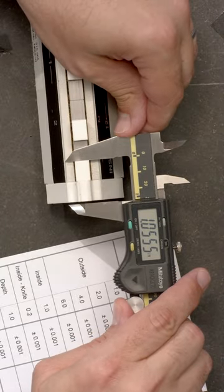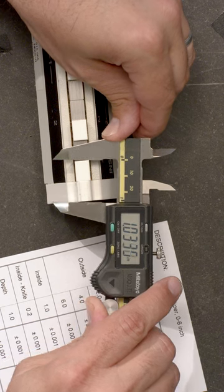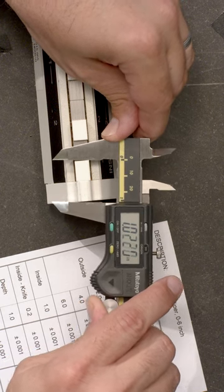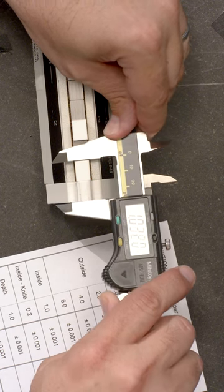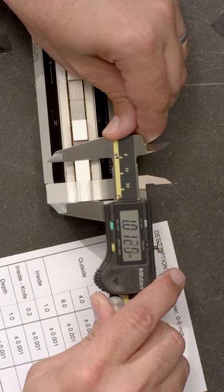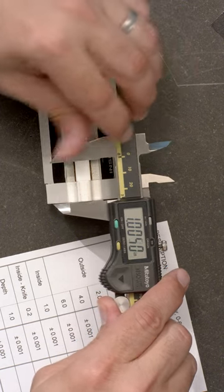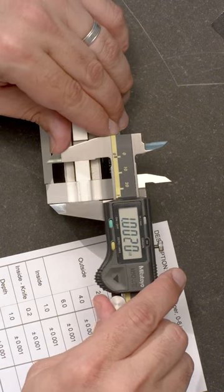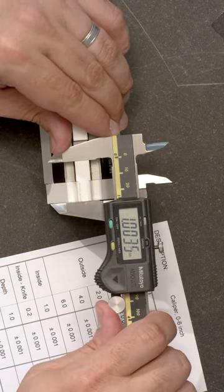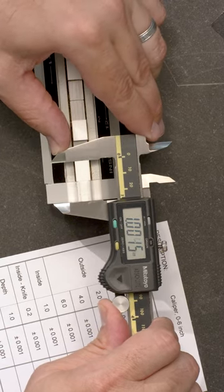Alignment is also a problem. If you're misaligned in this direction, you can see the values get larger. If you are misaligned in this direction, again, the values get larger. So you want to rock the caliper in both directions while applying a consistent force and looking for the smallest value.